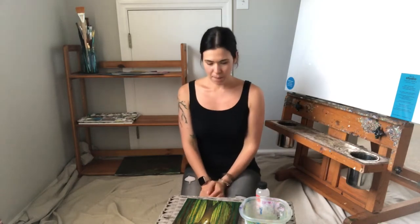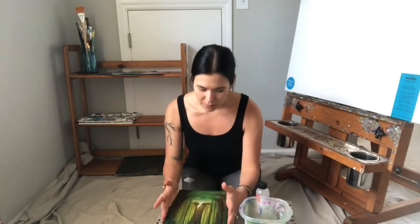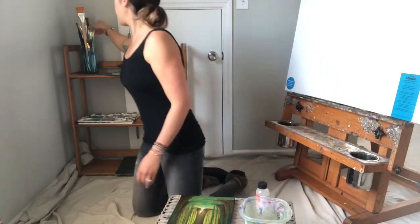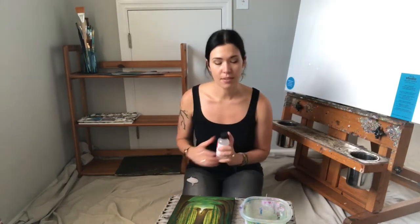Hey guys, I am going to put a sealant over my latest painting, The Eternal Covenant. I thought I'd do a little review today because this is my first time using Gamvar Gloss for oil paints, since this is an oil painting.